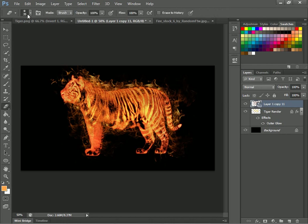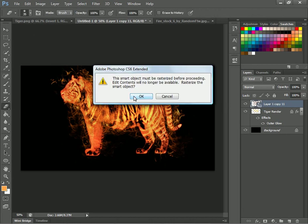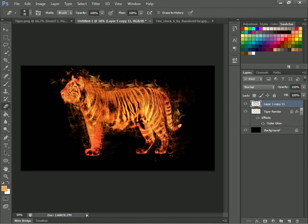Now you'll just want to go to your eraser tool and rasterize it. If you just wanted to do it right, you just erase all the inside — not unless you like it on the inside. But to make it look more professional, you'll want to erase it on the inside, on the face mostly. You can do anything you want because it's your picture.